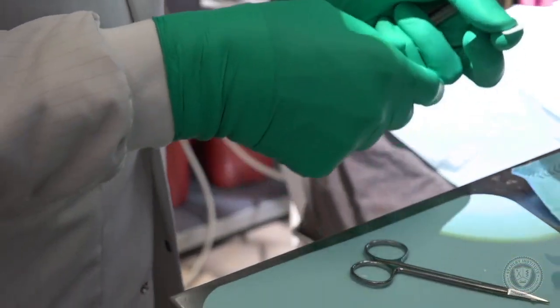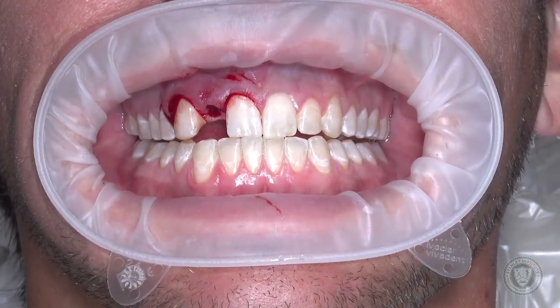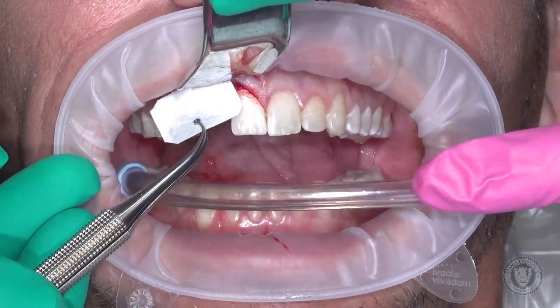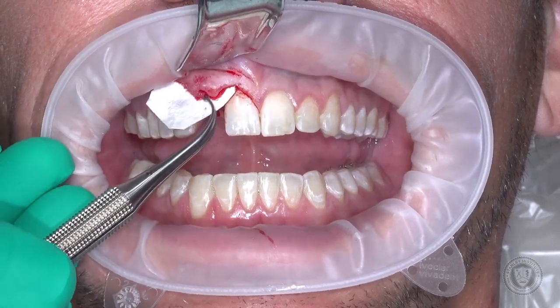I'm using a cross-link collagen membrane. Why cross-link? I'm using cross-link because I want it to hang around longer. The non-cross-link resorbs quicker, and in a case like this I want it to hang around a little longer. So I'm going to try to insert this as my first run here, and then if it's too big I'll go ahead and trim it a little bit more.